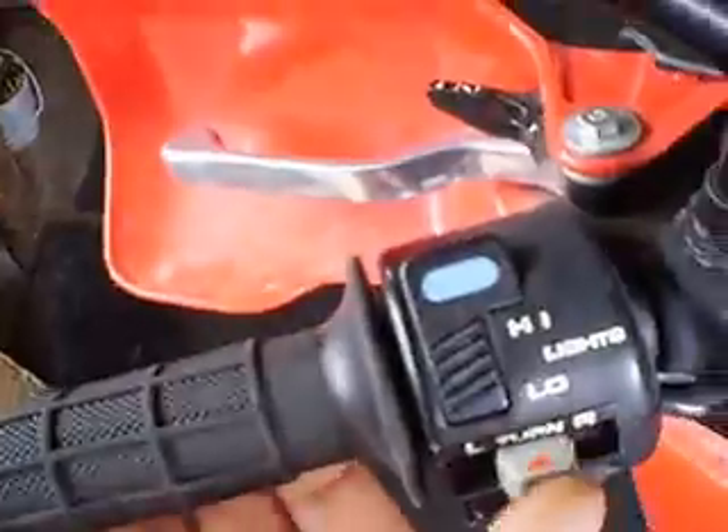Now, if I turn it to the left, you have the same issue — partially lit right signal, fully lit left signal. I couldn't figure out, for the life of me, what the hell the problem was.